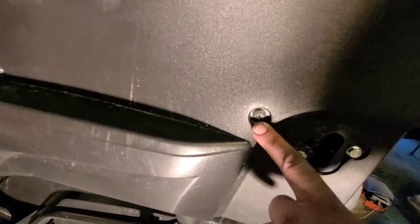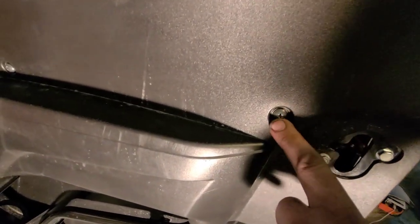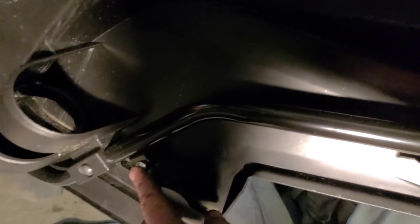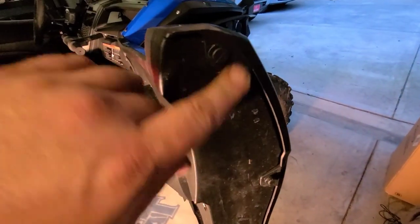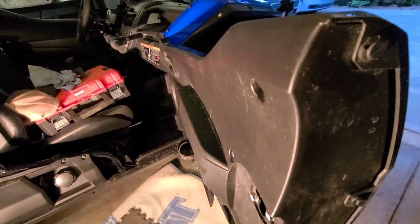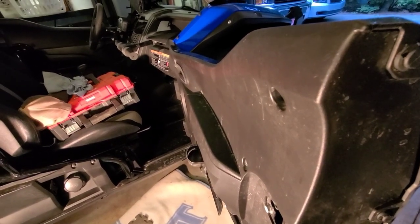There are Phillips screws all over. The darker colored ones go into metal and have a washer behind them. The silver ones are like wood screws or self-tappers that just go into plastic. You're going to pull all of them out, then get your push pins out. Once you get the panels off, I'll show you how to take the door latch system off and how to get that back together.